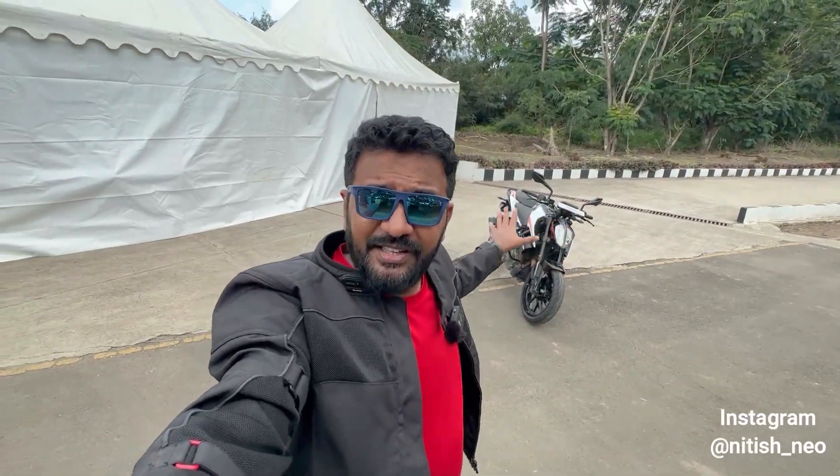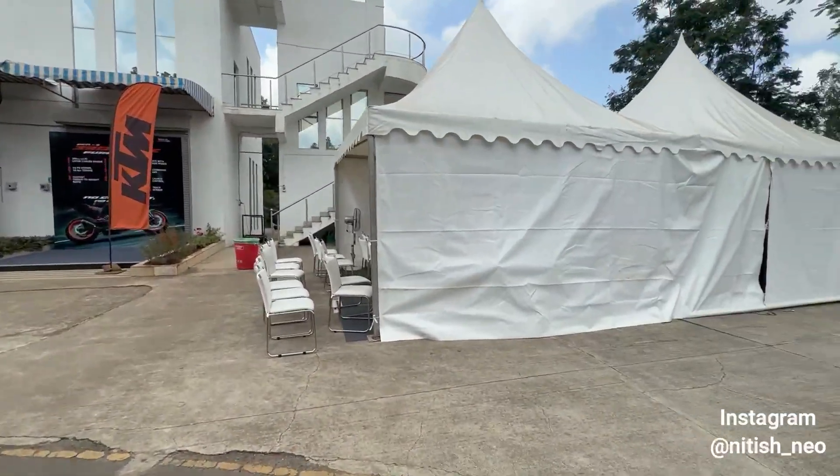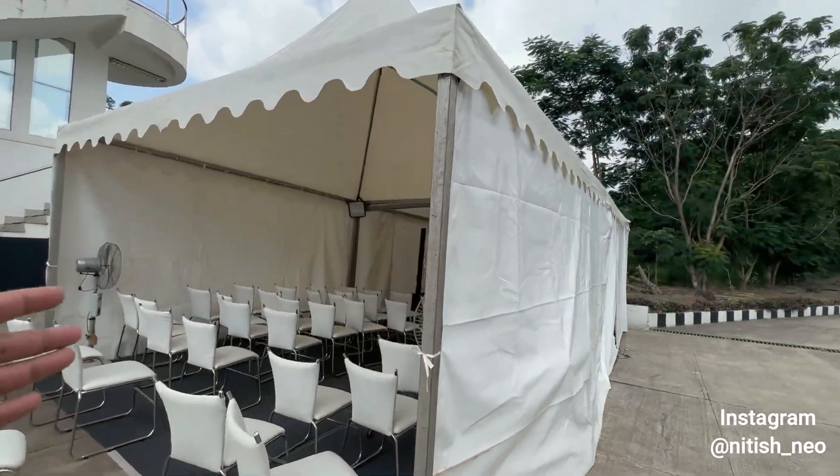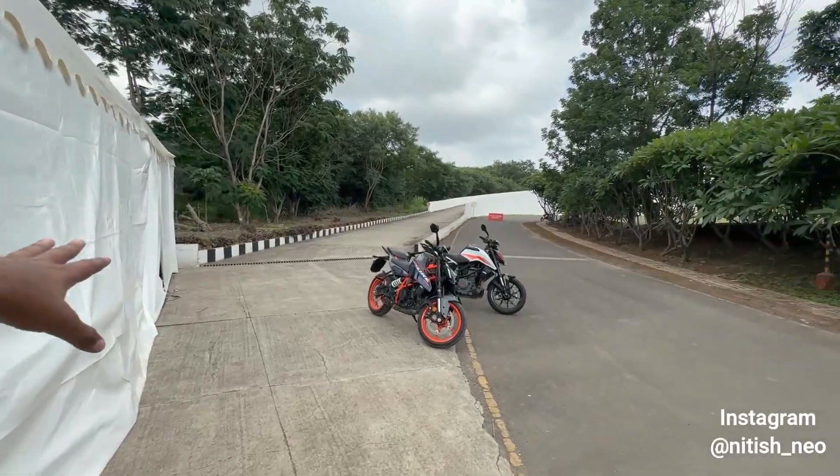Hey guys, welcome back to the YouTube channel, it's me Niti. I'm quite sure you have a big deal today — that is the old Duke 390, and here is the new Duke 390. You can see both of them. Inside the park is the first ever model of Duke 390, the classic one.